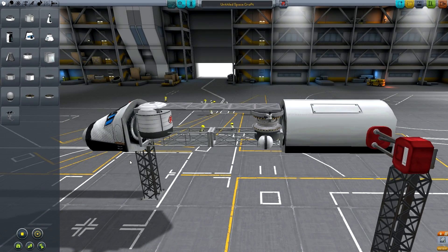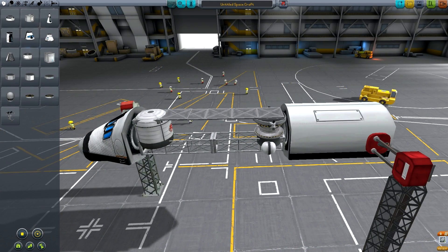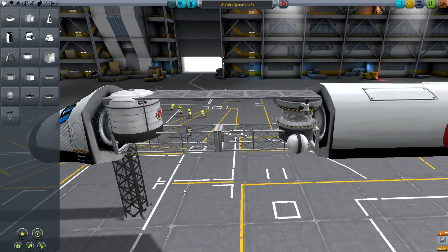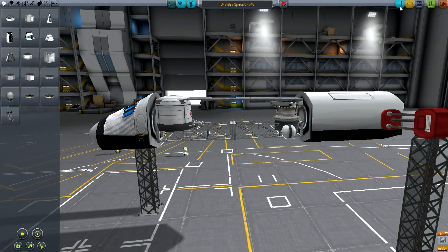Hello my fellow Kerbernauts! In this video I'm going to show you how to build a new type of cargo bay in Kerbal Space Program - like the way you can build doors that work, that pivot and everything, without lots of parts. The previous techniques required you to have a fuel tank and put structural parts around them to try and make some kind of moving joint, but there's a lot easier way of doing this now.